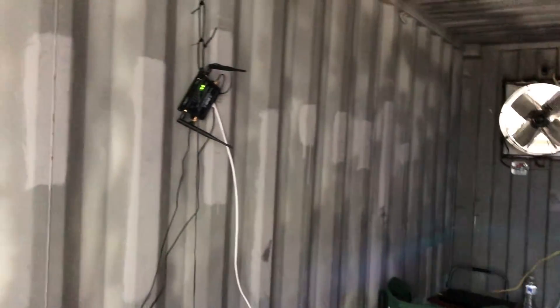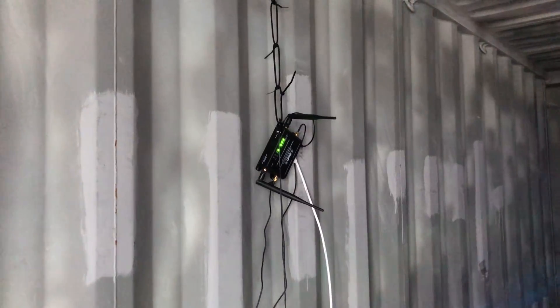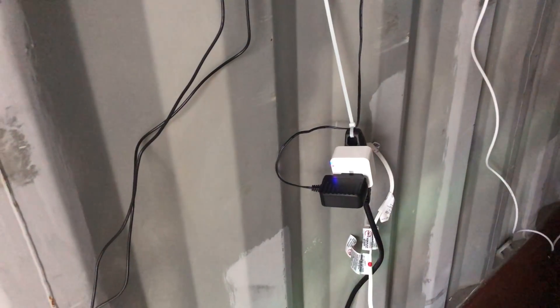Here's my 4G internet access — I've just got the antennas running from the outside to the inside, and that doesn't seem to be a problem. I've also got a reset switch on the 4G cell signal: if that switch can't access the internet, it turns off the 4G router and turns it back on automatically.